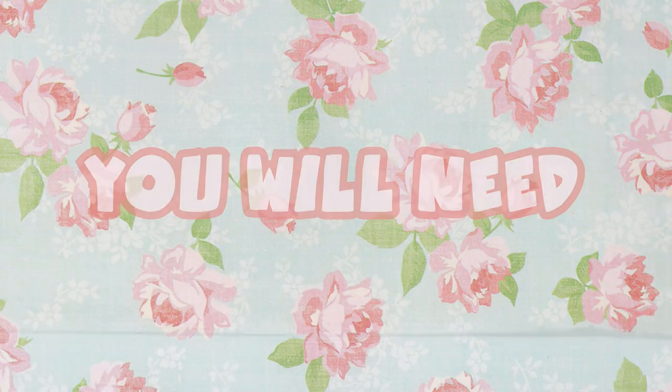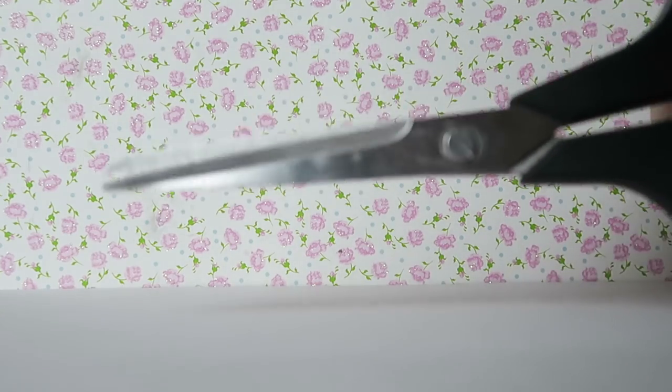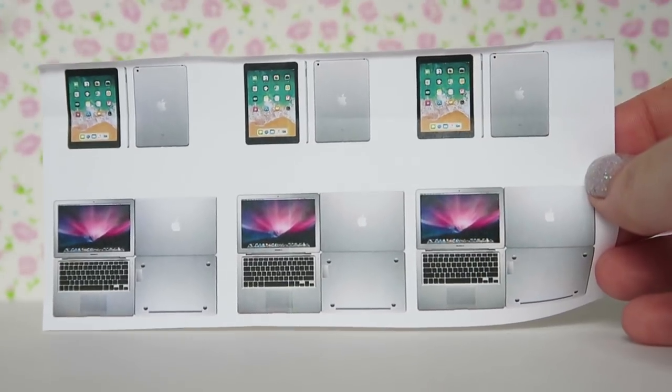You will need some thin cardboard — I'm using a cereal box — a pair of scissors, a glue stick, and some LPS size printables. I'll leave the link to where I created mine in the description box down below.